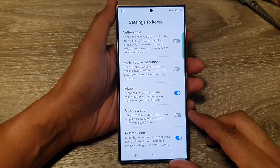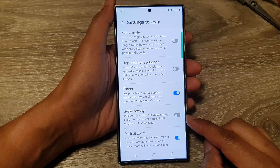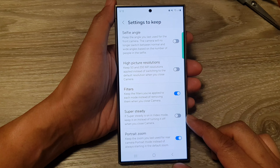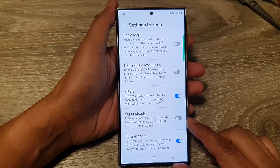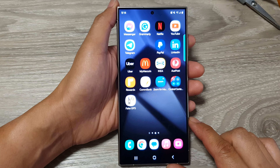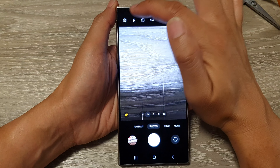Hey guys, in this video we're going to take a look at how you can turn on or turn off camera settings to keep Super Steady on the Samsung Galaxy S24 series. First, tap on the home button to go back to the home screen. Now on the home screen, open up the camera app, then tap on the settings icon.